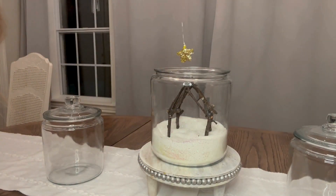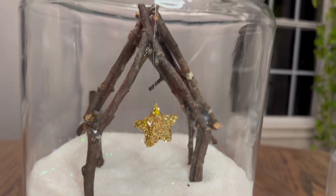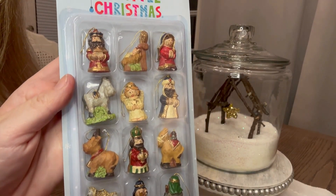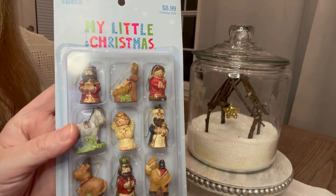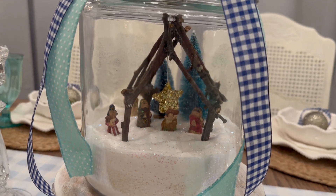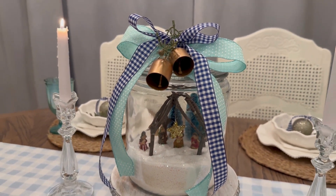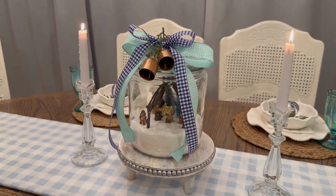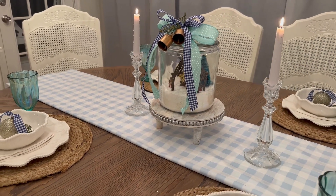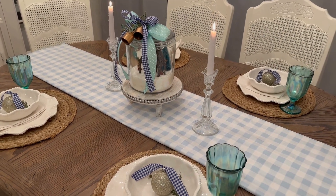I glued that star right to the lid, so it is suspended right above the manger scene. These figurines are from the My Little Christmas line at Hobby Lobby — I bought them for 50% off. If you go now, you can probably get them for 80% off during the after-Christmas clearance for next year. I went with multiple colors of blue for my kitchen and dining area: dark blue, light blue, and more of a mint greenish-blue, blended together with some greenery.